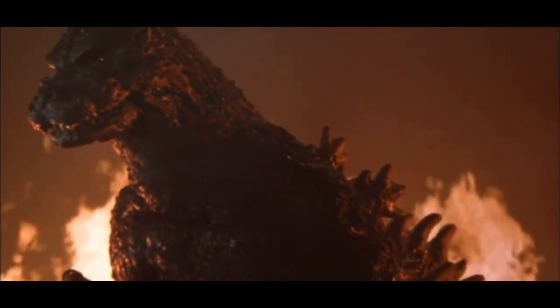Hello everyone. Since the next movie review I'm going to do is Godzilla vs. Biollante, I figured now would be a good time to take a look at the Godzilla suit used in the film. So today, we're going to get to know the Bio-Goji suit.